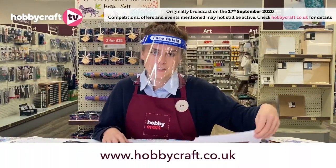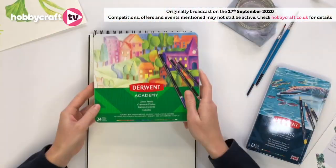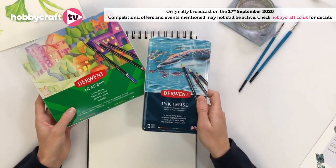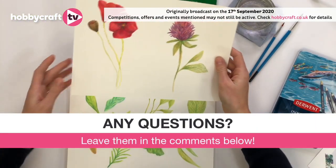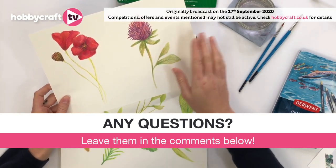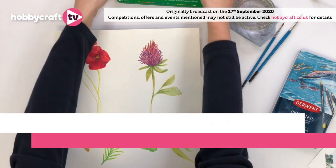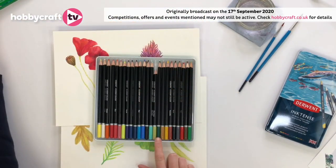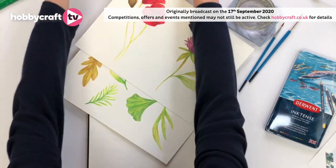I'm now going to show you a few techniques using two different sets of pencils. Both are from the Derwent collection. We're going to first use the colouring pencils and then the Inktense pencils. I've prepared some drawings already to show you what the pencils can do. The colour range you get within these pencils is really good — a real selection of all different shades. The greens that you get are amazing, which is really good for what we're going to be doing today.